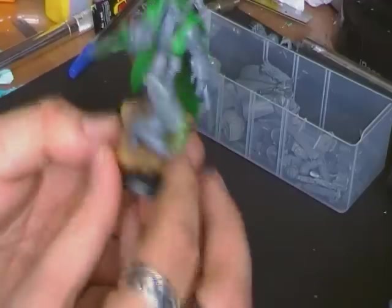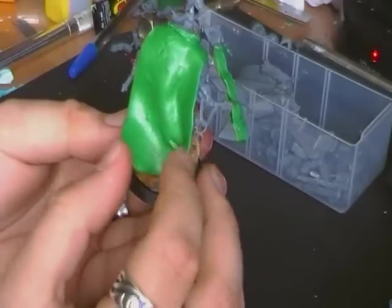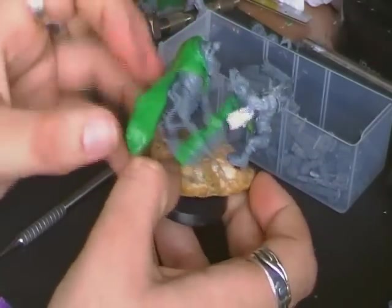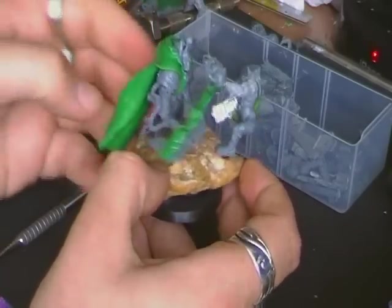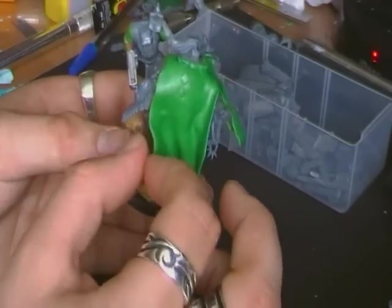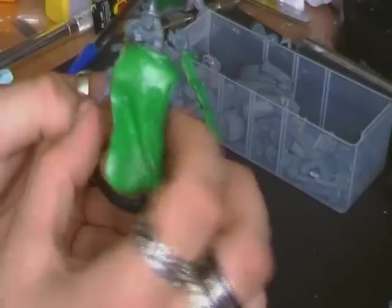We have a basic underlaying of a cape going on here. Now in order to make the folds, you just want to literally go with what you feel. Because his arm is out here, I imagine this bit to be kind of flowing out like that. You want it to have some nice folds in it. We're going to be doing it kind of like that.